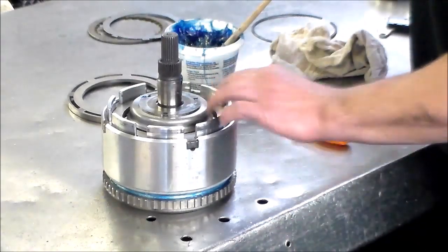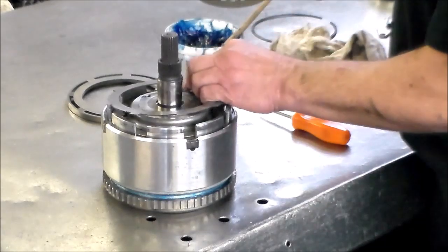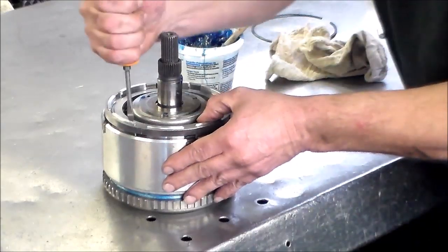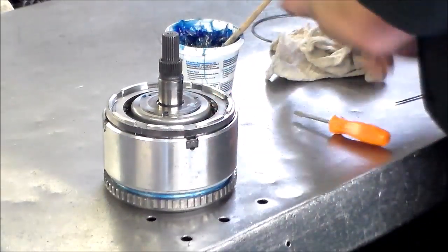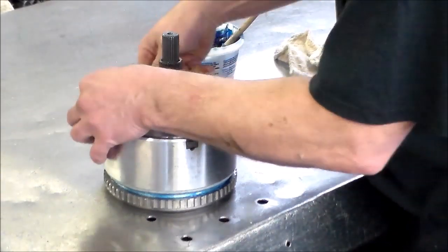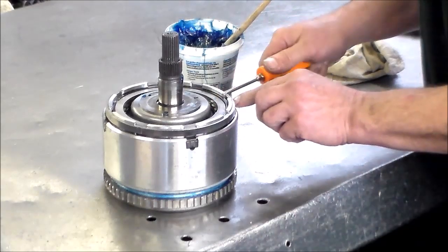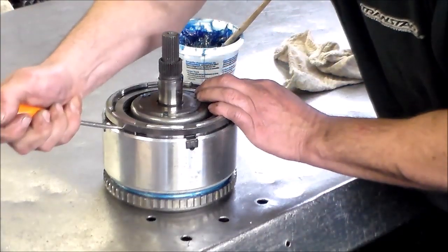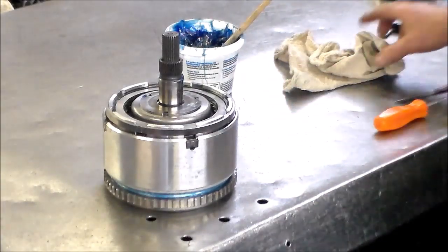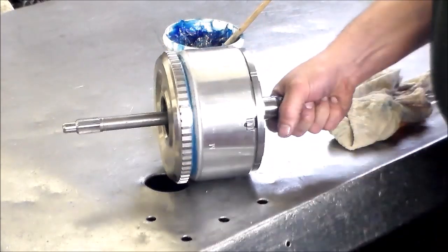Now we can put the overdrive clutch back in, then the pressure plate. You can always mark an X or something so you know which way is up. Then we put the snap ring in — just tuck it in all around. Now left is the reverse: clutch, steel, clutch, pressure plate, snap ring. I like to give this a little twist, make sure the clutch is free — and your input drum is complete.